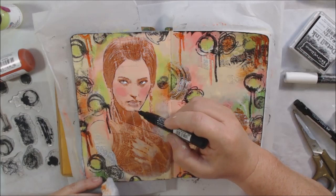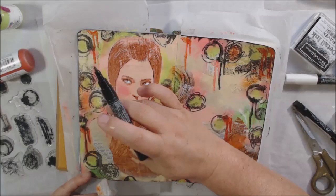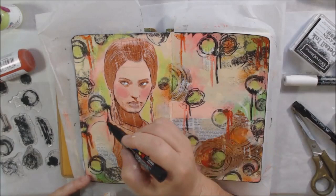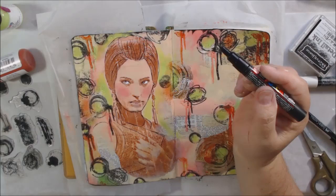I decided I needed a little bit fatter and more dramatic black — the fine pen was great for around her eyes and fine lines, but I wanted something heavier. So I got out my fine Posca pen, which is an acrylic paint in a pen, and used that to add some heavier detailing around the girl.